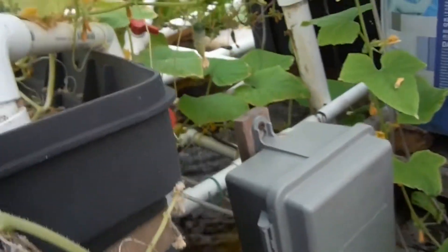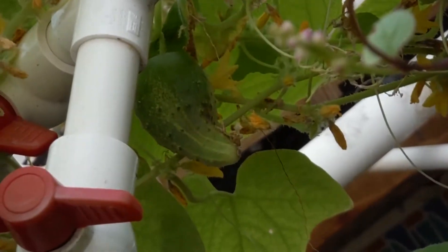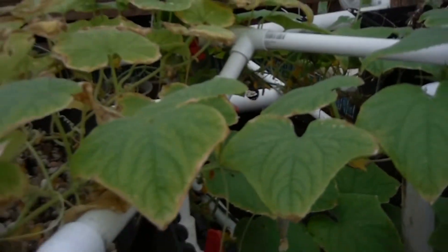That would make a good pickle. Speaking of — did you see Dave's latest video about the Pickle Fest? Looks like a lot of fun. Look at that big old fatty — that thing is giant. There's another one hidden back there, I can barely get it in frame. Looking great. There are more cucumbers all over here. Looking very nice. I forgot how much I love growing cucumbers.